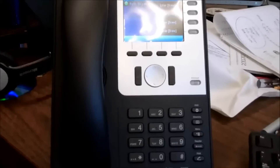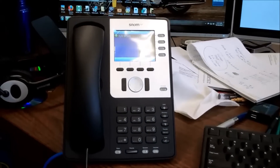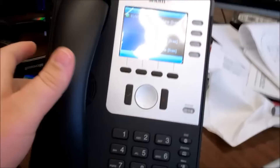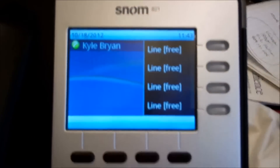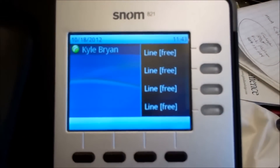I've got the Sanam 821 Voice over IP phone here. Just want to do a little review of it. We've got this connected up to a Link Enterprise server.